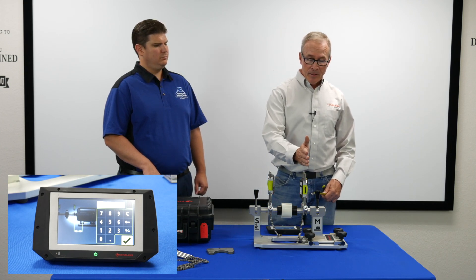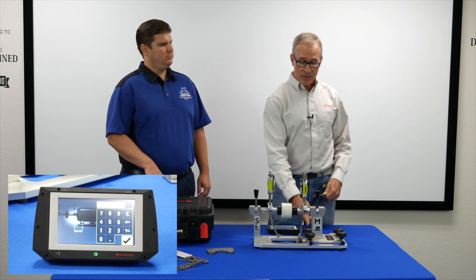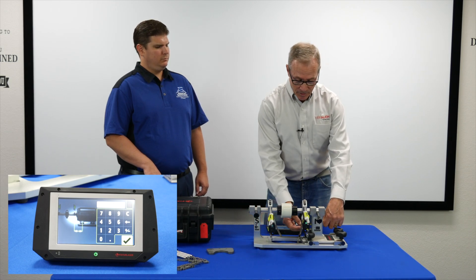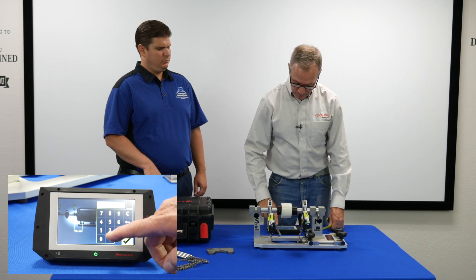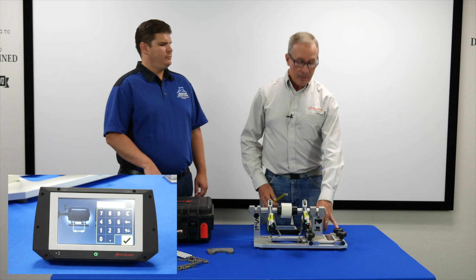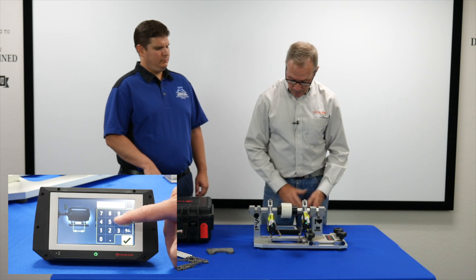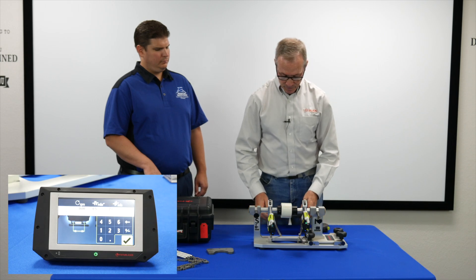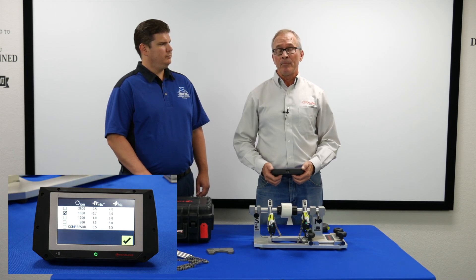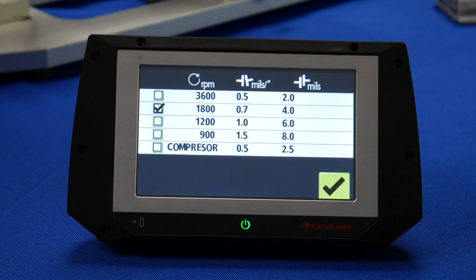The third measurement is from the movable sensor to the inboard feet on the electric motor — this is so it can calculate shim corrections. We measure from the chain or you can roll the sensors over and measure from the end of the posts; in this case it's three quarters of an inch. The fourth dimension is foot to foot on the electric motor — I measure center of bolt to center of bolt, and in this case it's six inches. Next, a tolerance chart appears showing the allowable angular and offset misalignment based on machine RPM. We're going to assume this is an 1800 RPM motor, so we'll select the 1800 tolerance and hit the check mark.